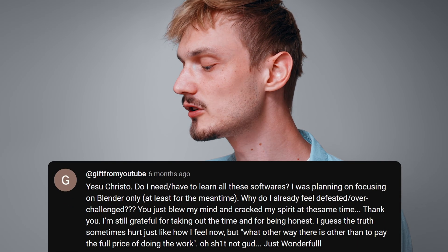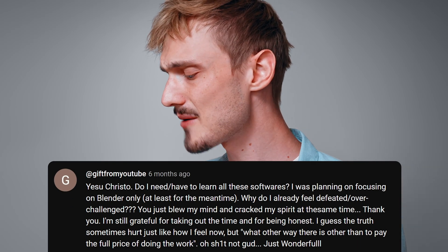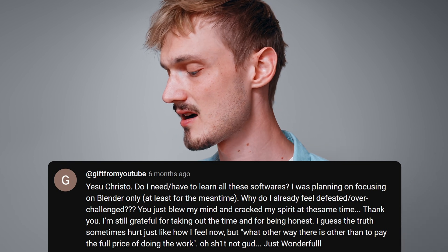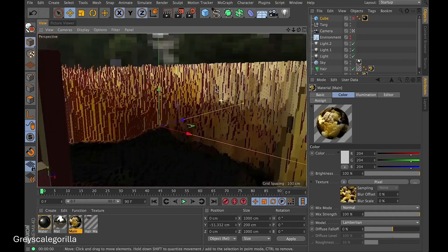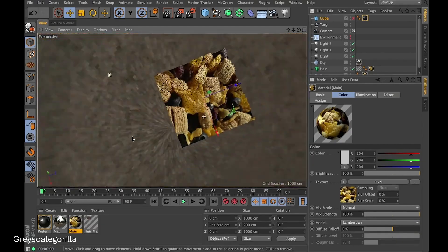Do I have to learn all these softwares? I was planning on focusing on Blender — why do I already feel defeated? Chill. Focus on Blender, but learn from other people as well. Many of the people that I consider stars don't use Blender at all, and you can still learn from them too. And when you do, you get to make stuff like this.